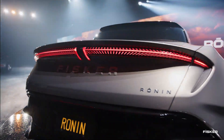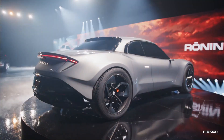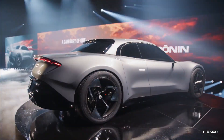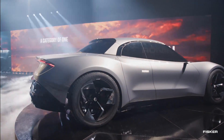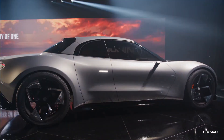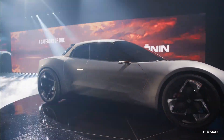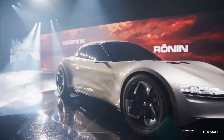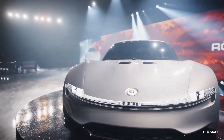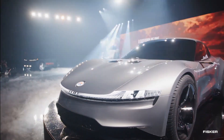After teasing glimpses shared by Henrik Fisker, the company's founder and design boss, the Ronin was finally unveiled in its entirety at an event held in California. This new model stands out as a bold departure from the 2024 Ocean Electric crossover. Positioned as Fisker's halo model, the Ronin serves as a stark contrast to the affordable mass-market Pear and the cutting-edge Alaska pickup truck, both of which were also introduced at the same event.